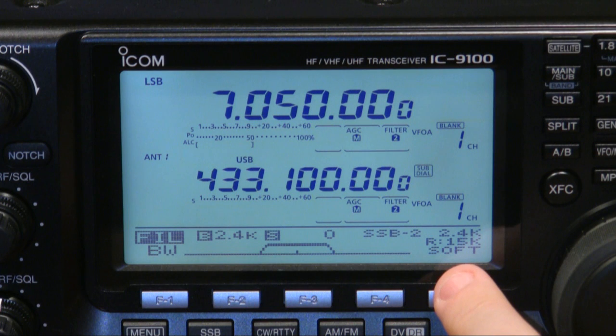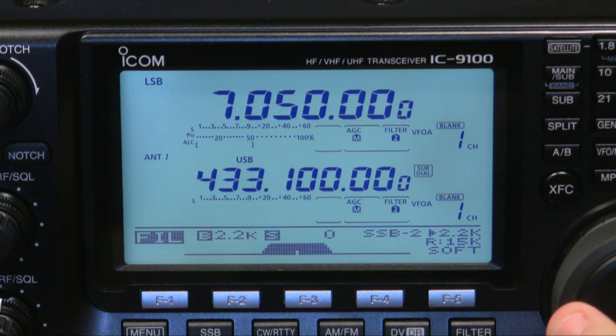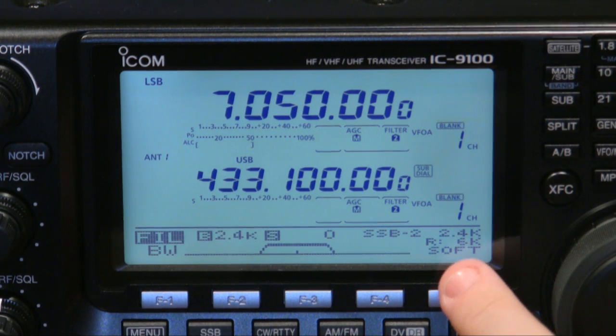"Soft" refers to the sidewalls of the filter, which you can change by pressing F5 — you can toggle between sharp and soft. You can also change the main bandwidth using the VFO knob. Additionally, if I press and hold F5, you can see it's now changed to 6kHz; change it back and it's back to 15kHz, or back to 6kHz. If I had the 3kHz roofing filter already installed I could show that too, but I'm not waiting for it to arrive before posting this video.